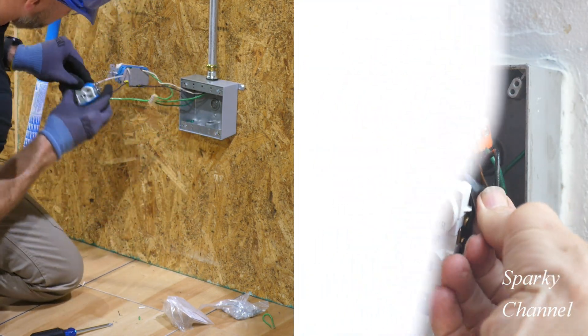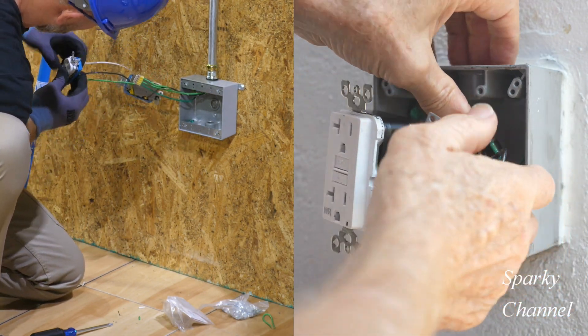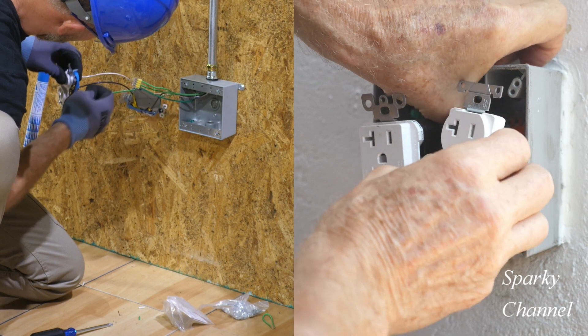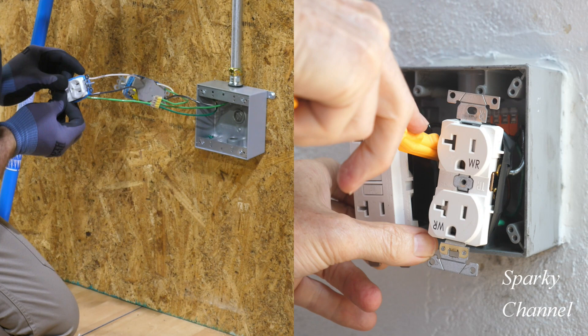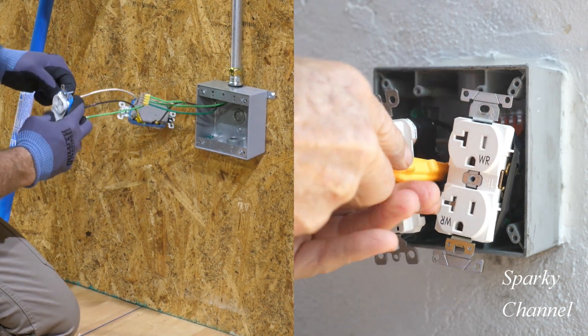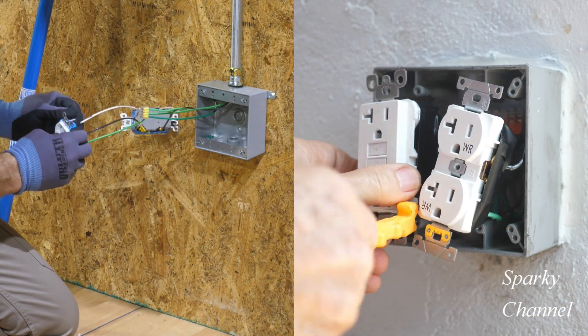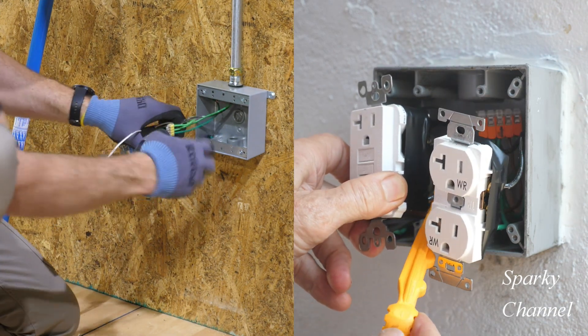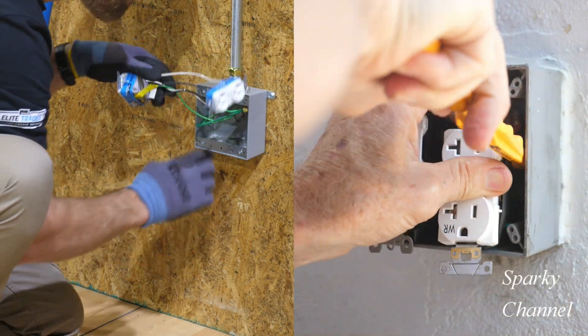Okay, Sparky has just finished taping his receptacles. Now he's going to work at dressing the wires, pushing them back into the box carefully. Now he's going to pull out a tool called a Volt Claw — that yellow tool was invented by one of Sparky's friends, Warren Tarbell. He actually makes those tools in Torrance, California.